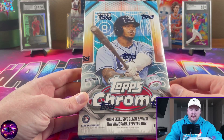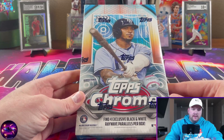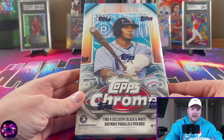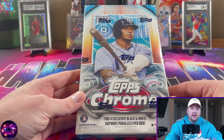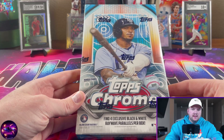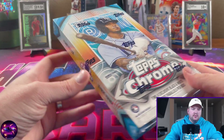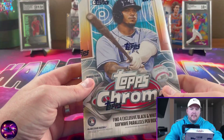Pretty underwhelming product to be honest. I wish I had seen openings on YouTube before I bought it — I probably would have only gotten one box. They could have done a lot better. This is the light box; maybe they'll come out with a standard hobby box that has the pulsar design throughout, but this does not have that. There are 16 packs per box, four cards per pack.